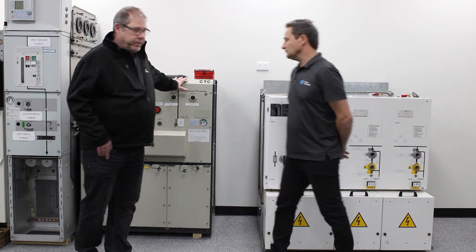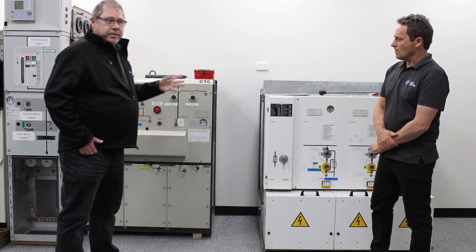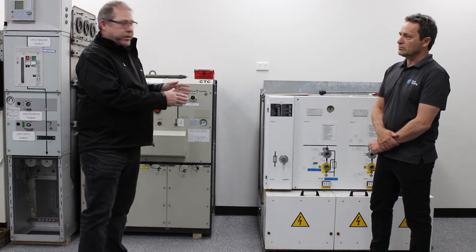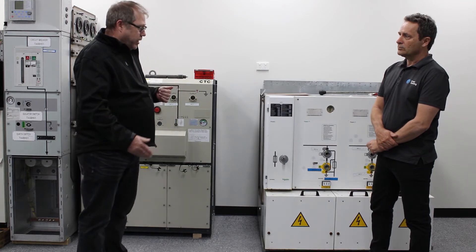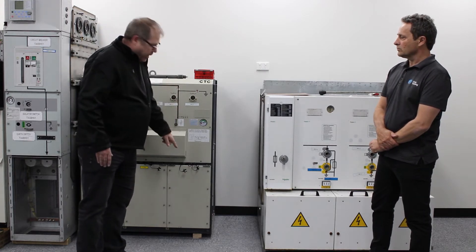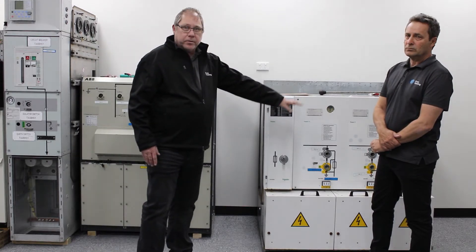If you could picture these two ring main units here of different types — just imagine that these two units are sitting apart in a distribution network, say five kilometres away from each other. Picture this switch here and this cable coming out, running underground five kilometres over to this one and coming into this unit.